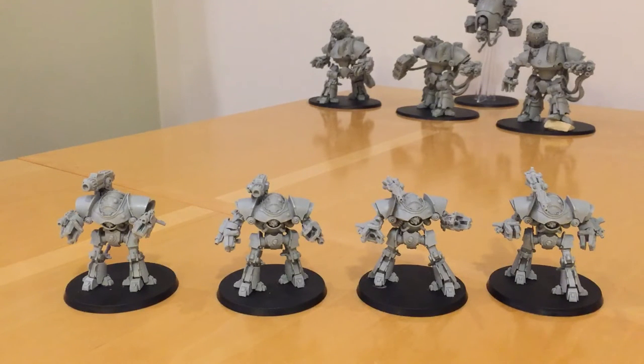Fans of the Horus Heresy, thank you very much for joining me for a model build and tactics review of the Mechanicum Castellax Battle Automata by Forgeworld. So here we have it, the signature unit of the Mechanicum Armoured Formations, the Castellax Battle Robot.